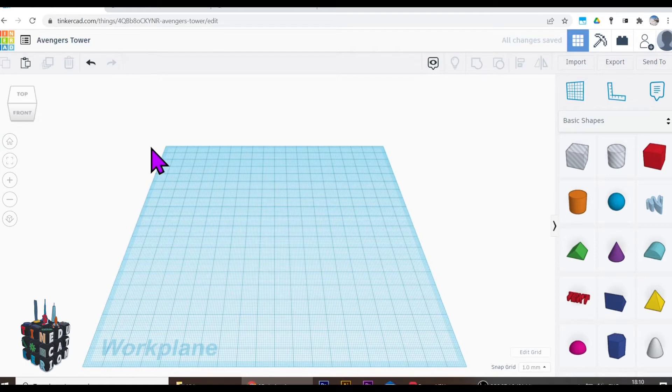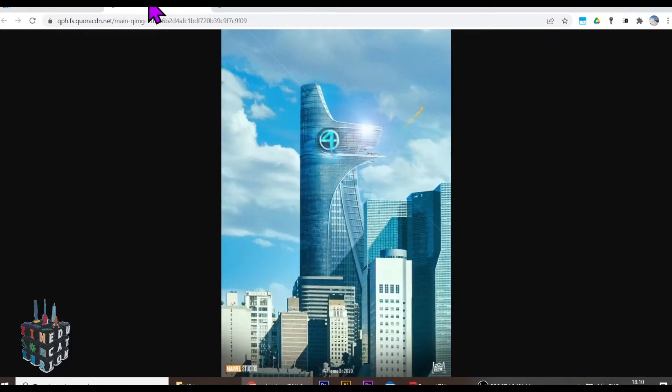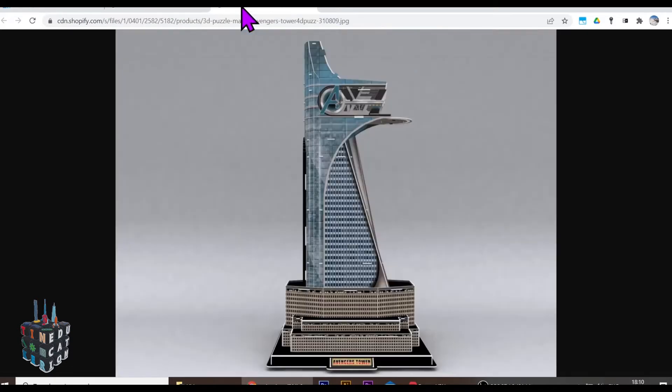Hello tinkerers, a special one this week as we look at the Avengers building — an iconic building from the Marvel films. How does it look? It looks like this, and we're going to focus on the base to start off with — just these bits at the bottom. We've basically got a couple of boxes with a part sticking out, and then an octagonal prism sitting on top.